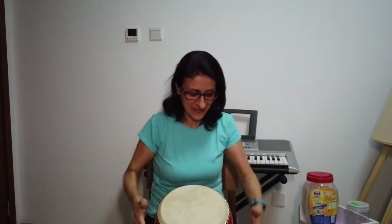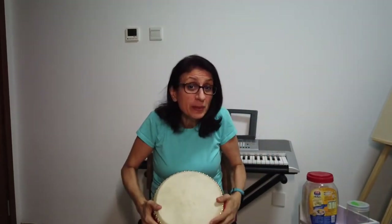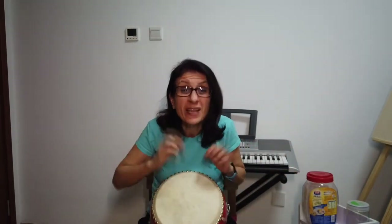Good job! Now we're going to play the same game, but this time pay attention to soft or quiet sounds and loud sounds. Sometimes I will play softly, and you try to play on your instrument — whatever you have, like a bucket or cardboard box — softly and quietly, or loudly.